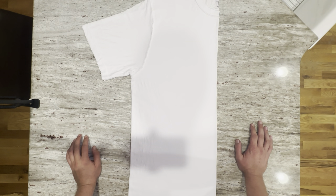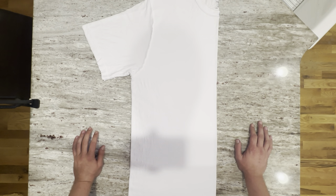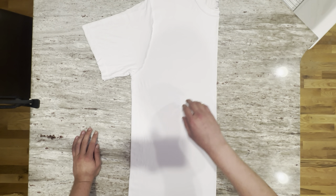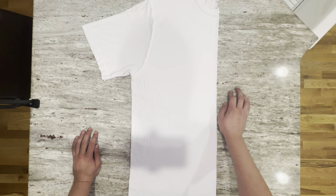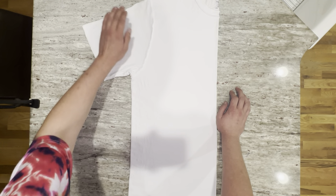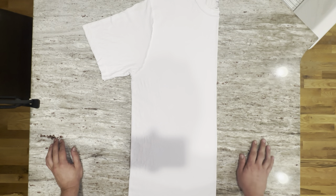Welcome back to another Sledgehammer Tie-Dyes episode. Today we're going to be doing a wigwag. I had requests from a friend at work to make one for him. He's a pretty tall dude, so he gave me a very long shirt. Anyways, let's go ahead and get started.